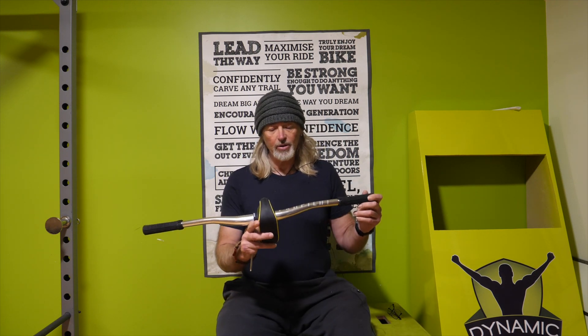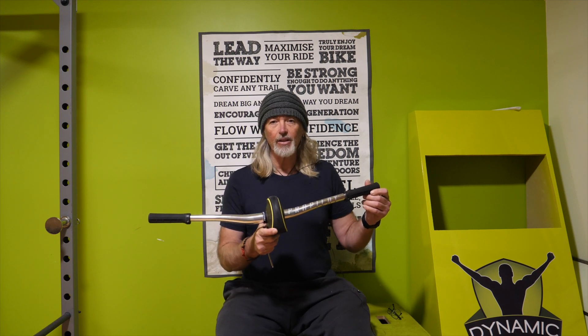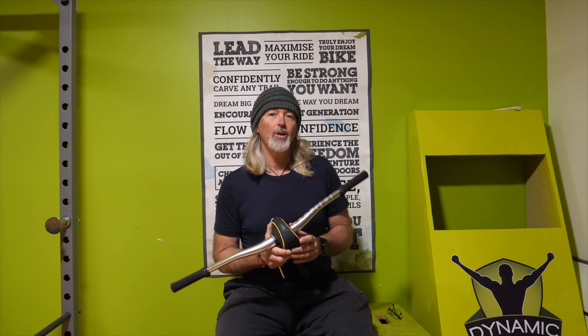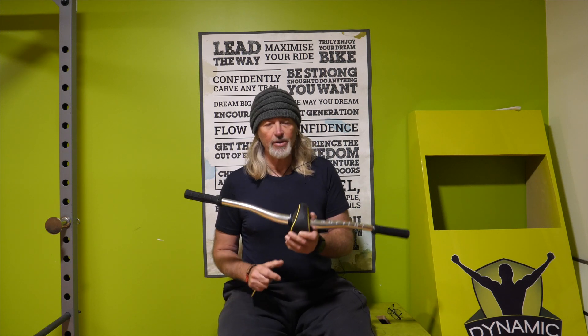Hey guys, Mick here. Thanks for checking out the video. What we're going to do today is a bit of a product review on some exercise equipment. Now I'm a big fan of exercise that's more functional rather than specific and I like exercises to work a whole range of the body. New toy here which I've had for a while now and thought it was about time I actually did a review on it. So it's a product called a ProPilot and as a disclaimer I did actually purchase this — I was sent one to test out and I liked it and didn't want to give it back so I actually paid for it and decided to keep it.